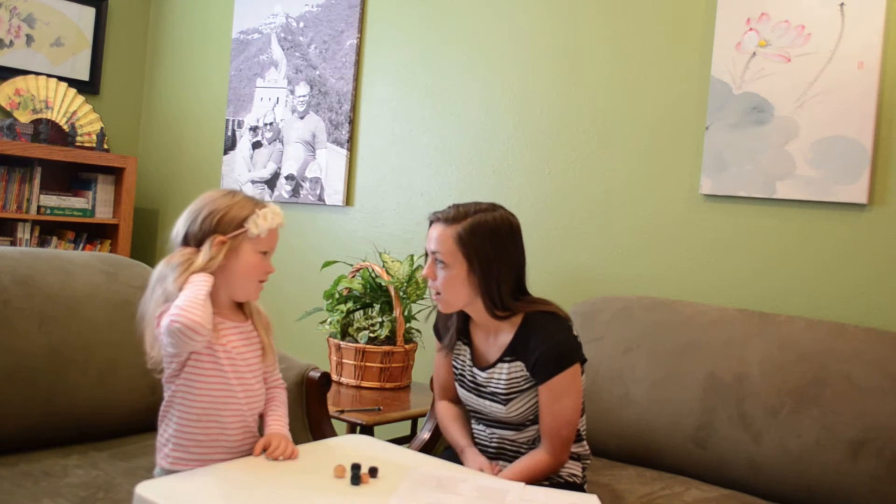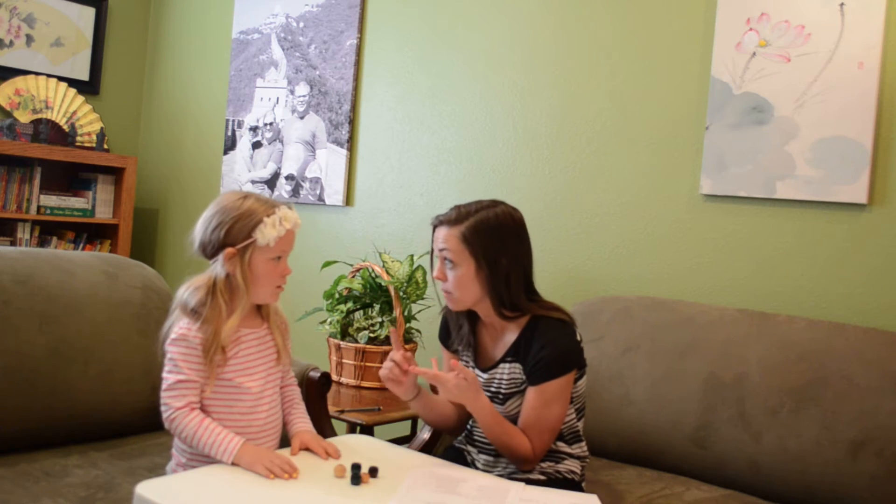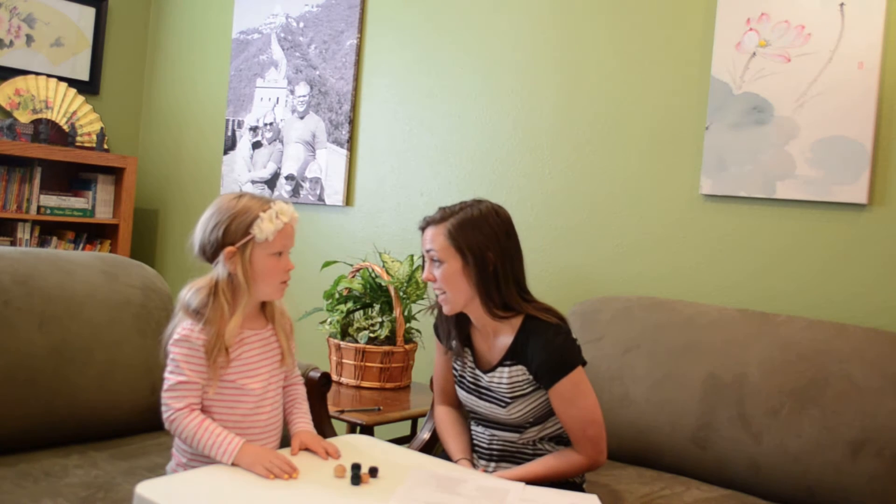Are you ready to start? So look, today we get to count beads. We're going to see how many beads we have. And it's important for us to be able to count, because then we can count all sorts of stuff — like how many plates we need to set at the table, or how many cookies we have in our lunch. Can you think of other things we can count?